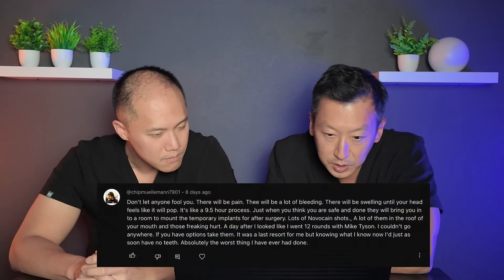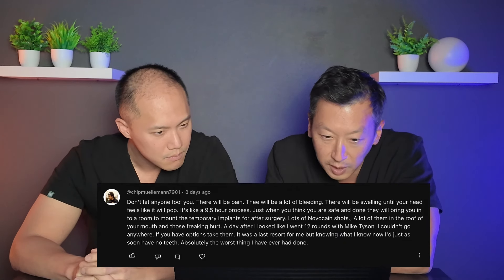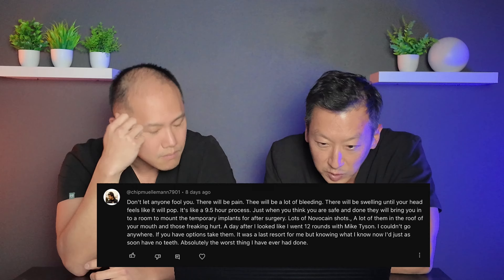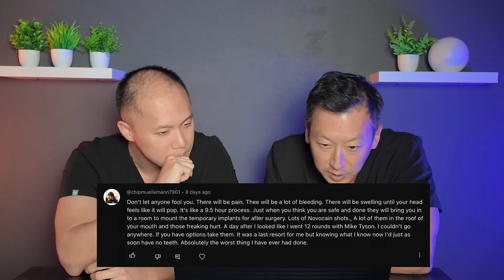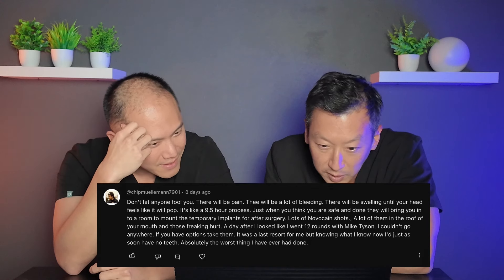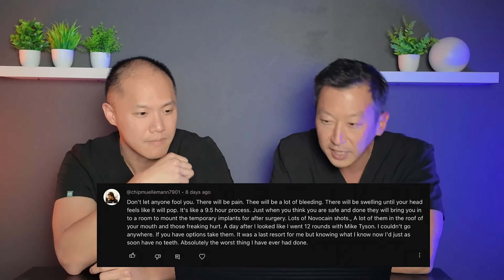So there won't be a gap to answer your question. Chip Muleman says: don't let anyone fool you — there will be pain, there will be a lot of bleeding, swelling until your head feels like it'll pop. It's like a nine-and-a-half-hour process. When you think you're done, they bring you to mount the temporary implants. A lot of novocaine shots in the roof of your mouth — those really hurt. A day after he looked like he went 12 rounds with Mike Tyson. He couldn't go anywhere.